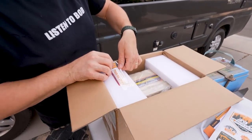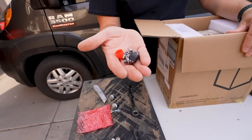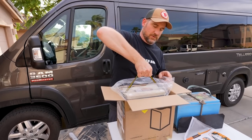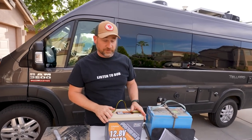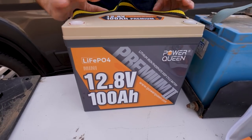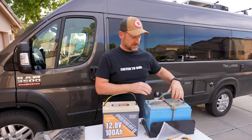Here are your post bolts — tear them off. So here are the post bolts. We need to pull the battery out and get these mounted. The first thing I noticed right away is the size difference. This is some newer technology.